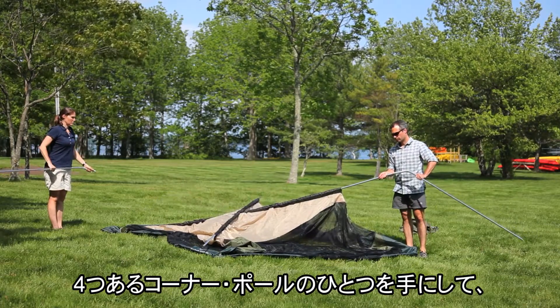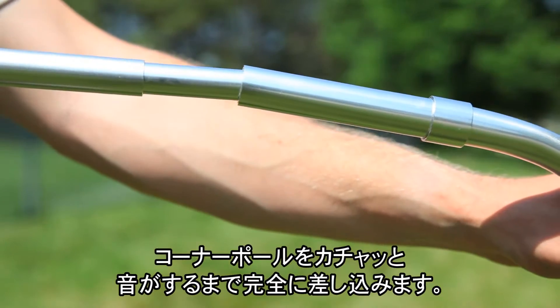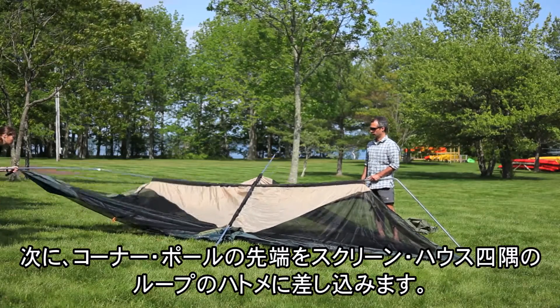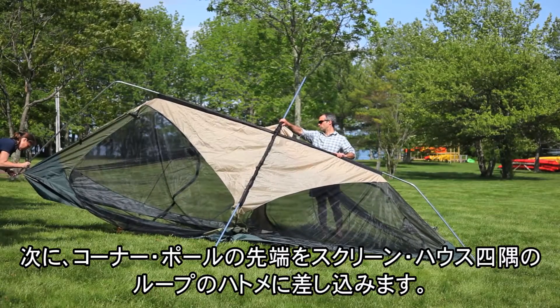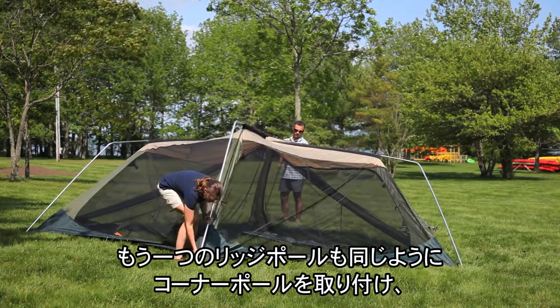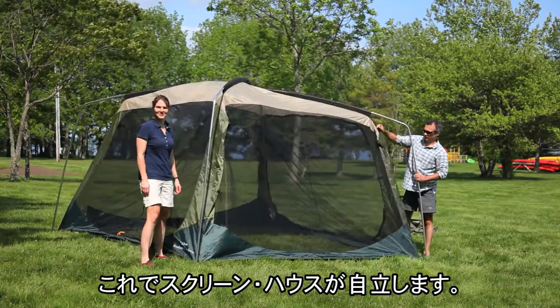Take one of the four corner poles and slide the elbow over the end of one of the ridge poles until it is fully seated. Next, take the opposite end of the corner pole and insert its tip into the grommet of the screen house's corner stakeout loop. Repeat these steps with the opposite end of the ridge pole and the second set of corner poles. The screen house should now be standing.